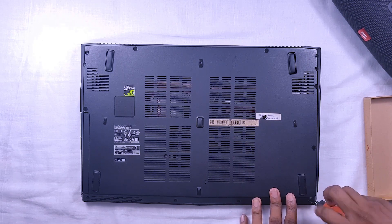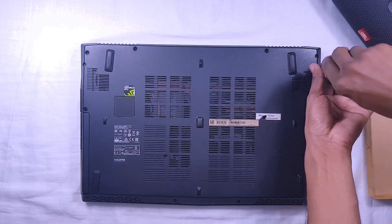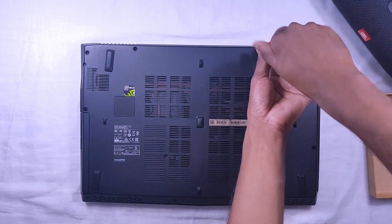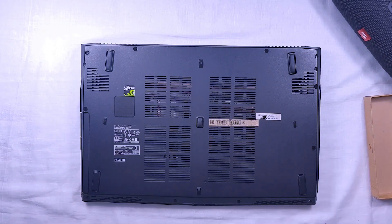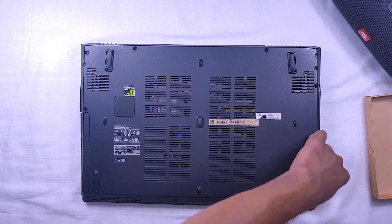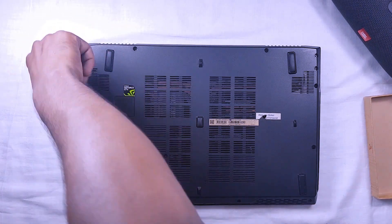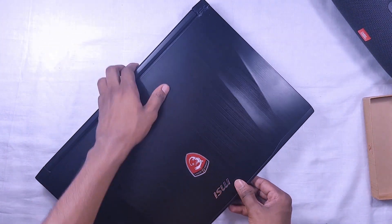Let's attach the DVD-ROM drive. The laptop is now reassembled. Let's see if it works or not.